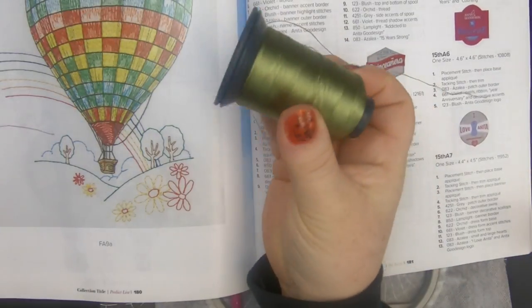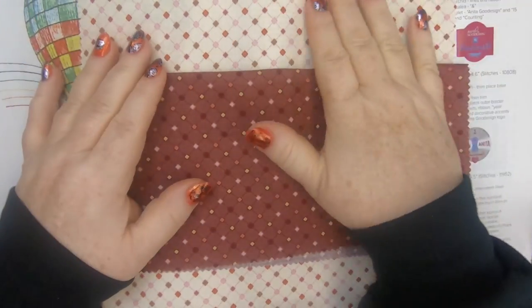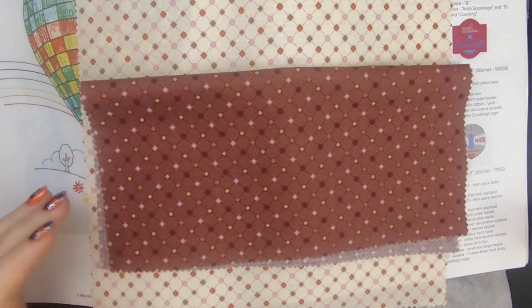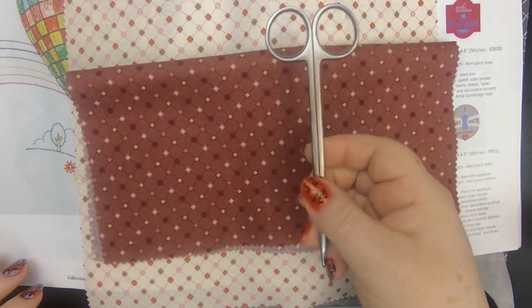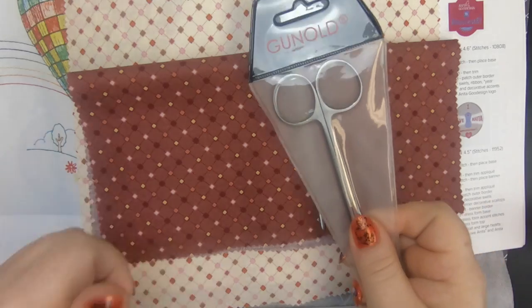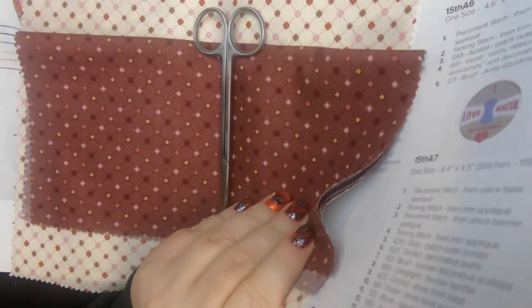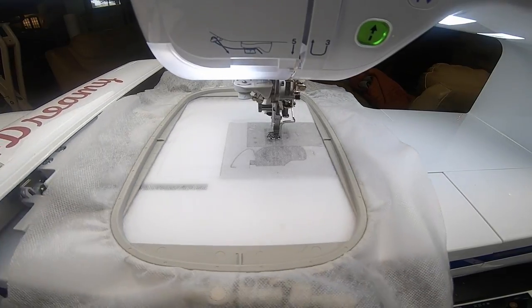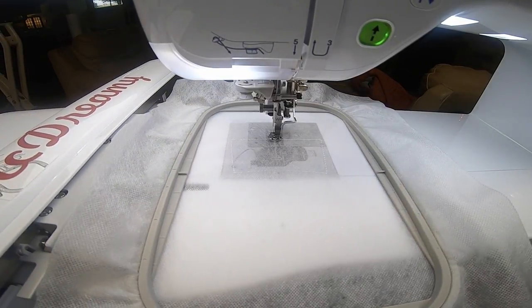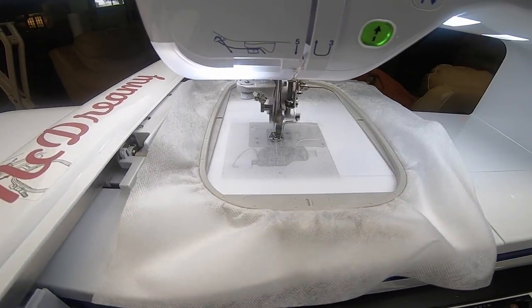There'll be a full list of every color that I used in the description of this video. Look at the gorgeous fabric I picked out for the background and for the little tab. Of course you need trimming scissors — remember we have a contest going on right now where you can win these scissors for free, so make sure you check that out on the website. The last thing you need is a five by seven hoop with some water-soluble stabilizer in it.